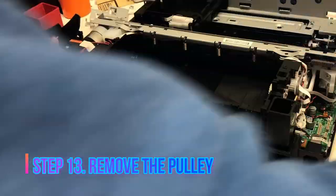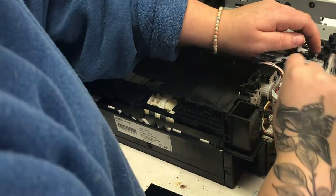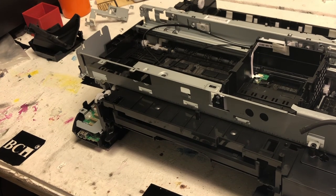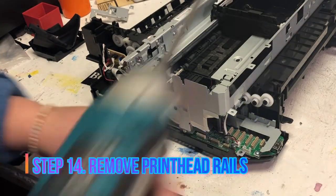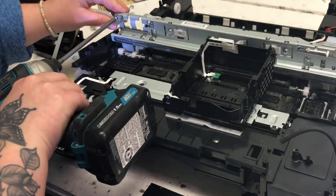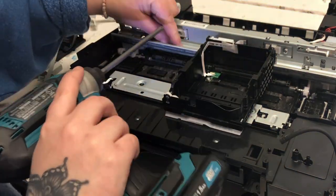Turn the printer back towards you and just use a screwdriver. Remove the big spring and the cable on the carriage return will be loose — you can pull it out. Now you can take the drive cable out. Now we're going to remove the printhead rails. There's one upper rail and one lower rail. Just unscrew all the screws and the rail and printhead carriage will come off.